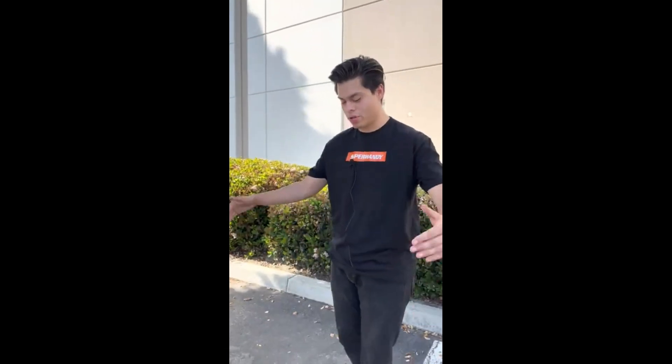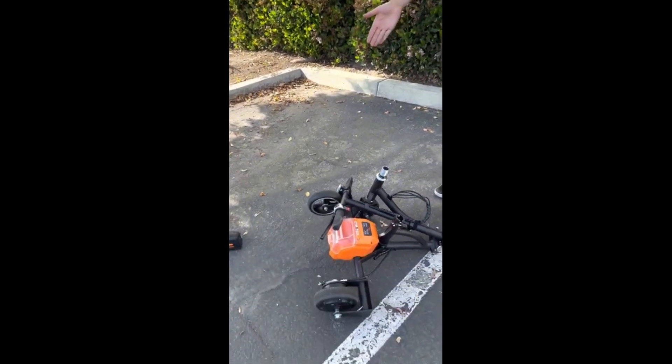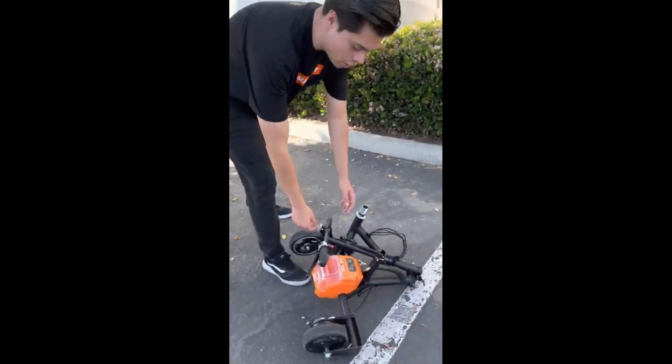What's up guys, we're here with Super Handy and today I'm going to show you how to assemble your passport scooter. It honestly takes maybe about 30 to 45 seconds, but I'm going to break it down here a little bit slower — so maybe like a minute or so. Let's get to it.